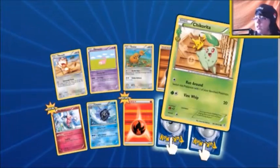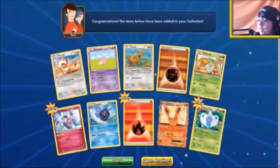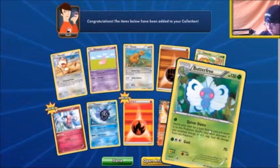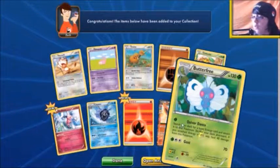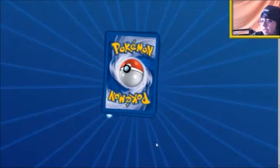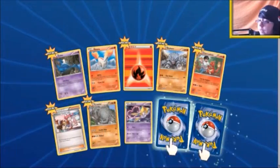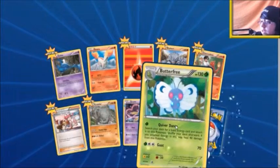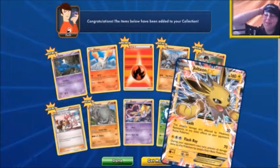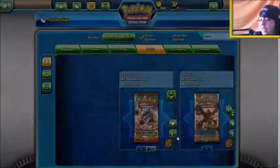Let's see how well we do. So we got a Flareon EX from Radiance Collection and a Hollow Butterfree - that's pack one. And in the second pack we got a Drapion from Radiance Collection, a Butterfree Reverse Hollow, and a Jolteon EX which is very sought after in real life. Not too bad on pulls there - EX's in both.